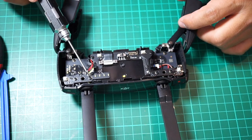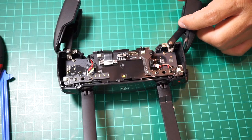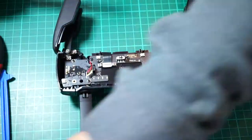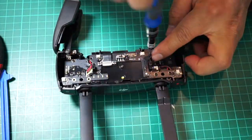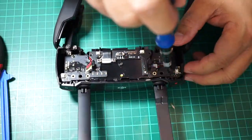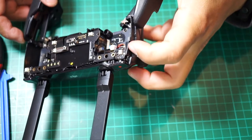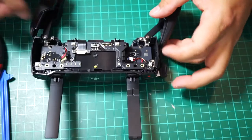Next you need to remove six Phillips screws that hold the top circuit board. Make sure that you don't lose that plastic piece on the side that holds the USB port.